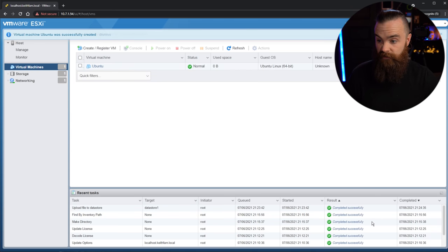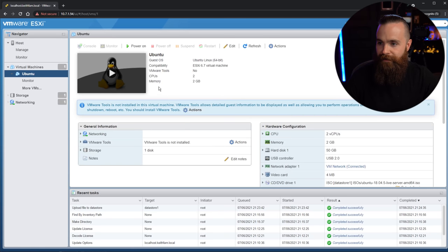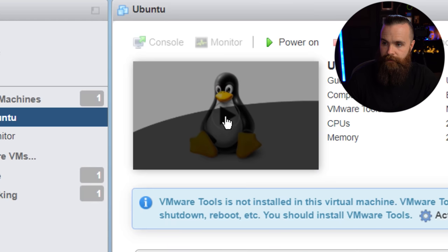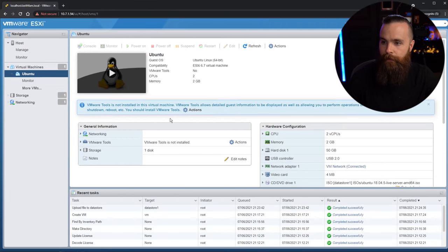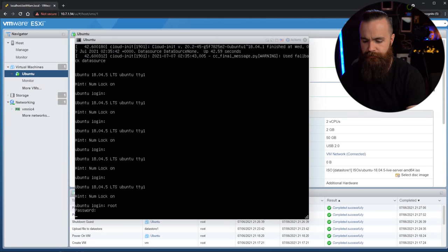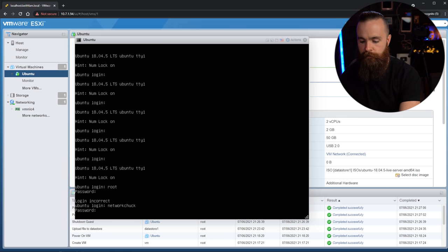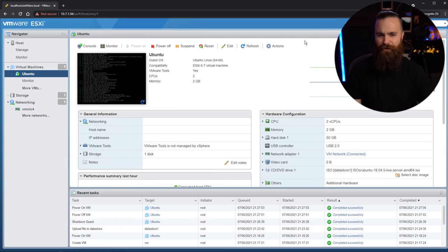That bad boy is done — there he is just sitting there doing nothing. We've got to boot it first. Click on it to jump in. Like a little lonely penguin. Hit that power button right there. It's going to boot up and give you a little window, and then you'll be able to proceed to install your Linux distro. Fast forward to the future — it's done, installed. I'm going to log in just to prove it to you. This is indeed a Linux server. Boom — just created a virtual machine.